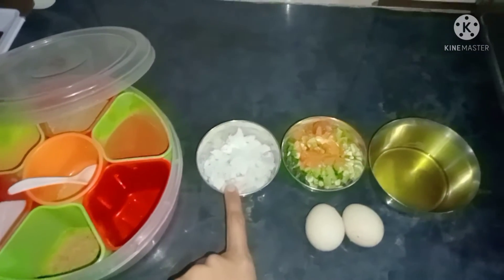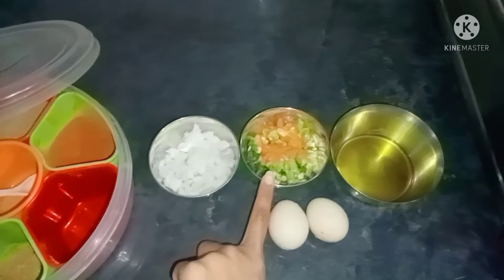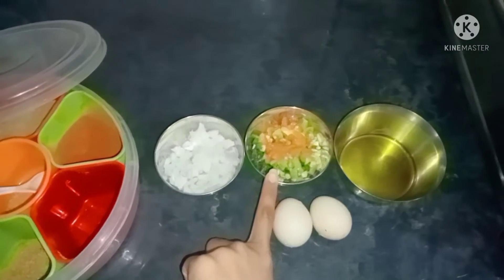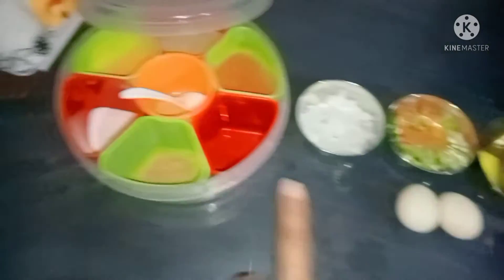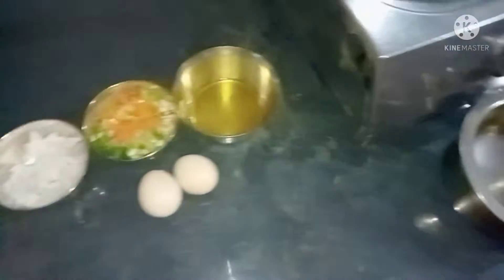Today we are going to make an omelette. For this, I have cut one onion, tomato, green chili, garlic and ginger. We also have oil, eggs, and masalas. Now we are going to get the mixture ready.